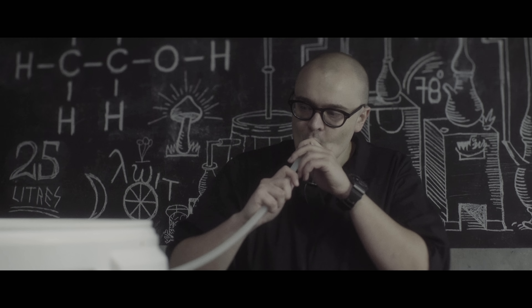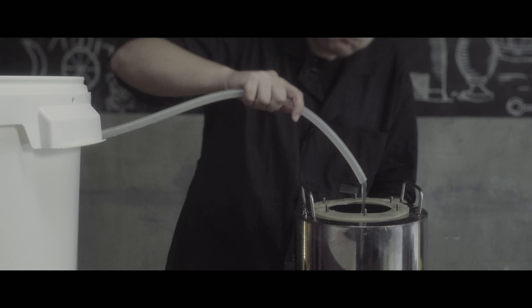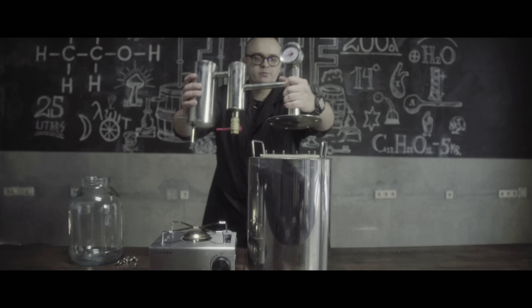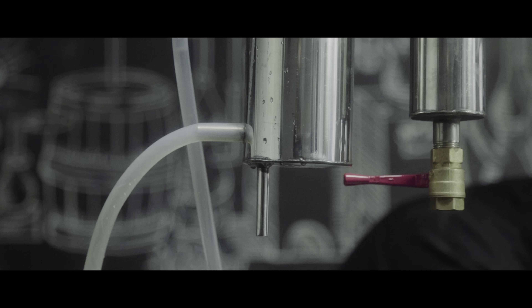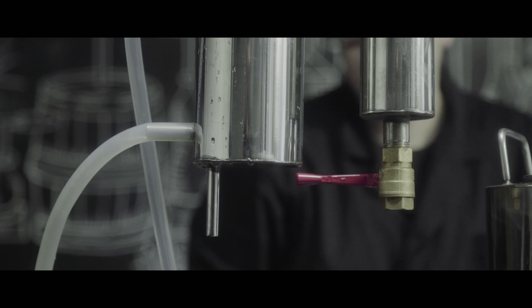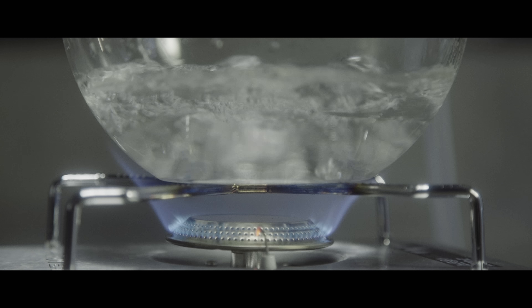Then the brew is poured into the distiller. Don't worry — I just infected my mouth. It's 100% clean. We tighten up the lid, then link it up to water for cooling, then turn on the heat.